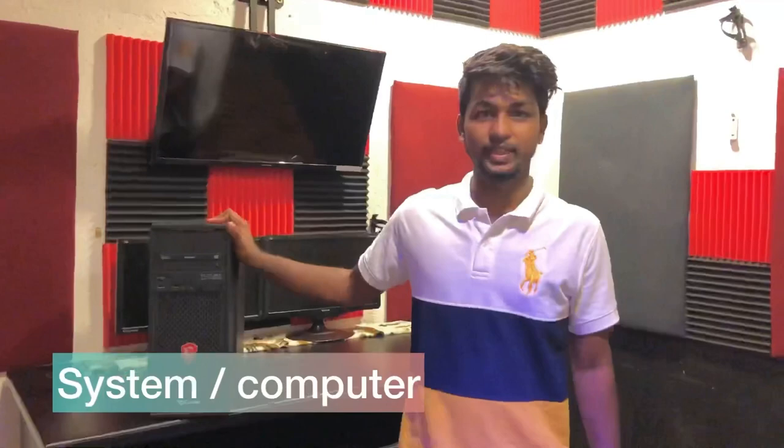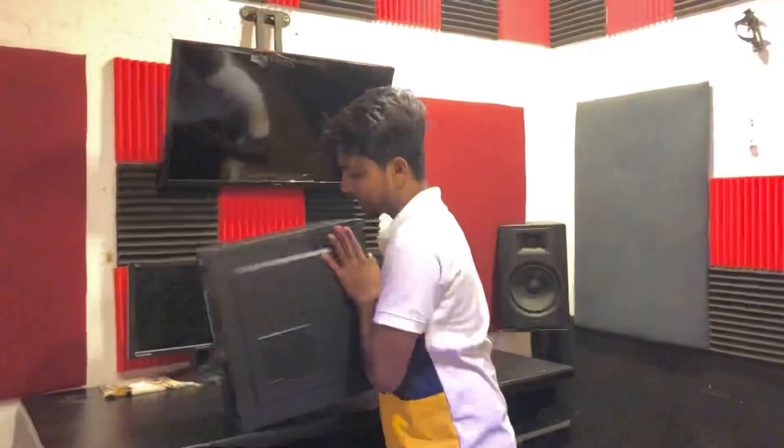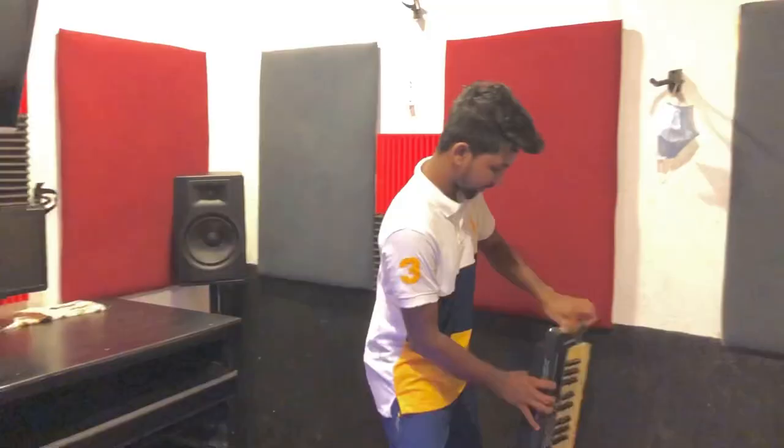The system is the Dribble monitor. So next, you can set a VGA card. I use Dribble monitor. So we're going to do the placement of the setup. All done for system, studio, computer, desktop and computer. So next thing is the interface — this is the sound card interface, so you all need this.